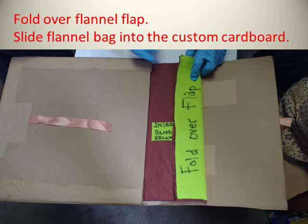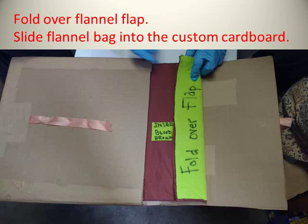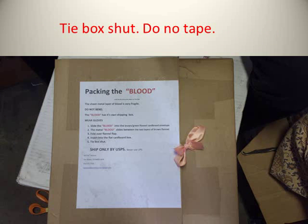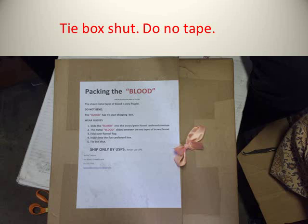Fold over the flannel flap and slide the flannel bag into the custom cardboard box prepared for safe shipping. Close the custom cardboard box for the blood. You'll see the pink ribbon, which you can tie shut.